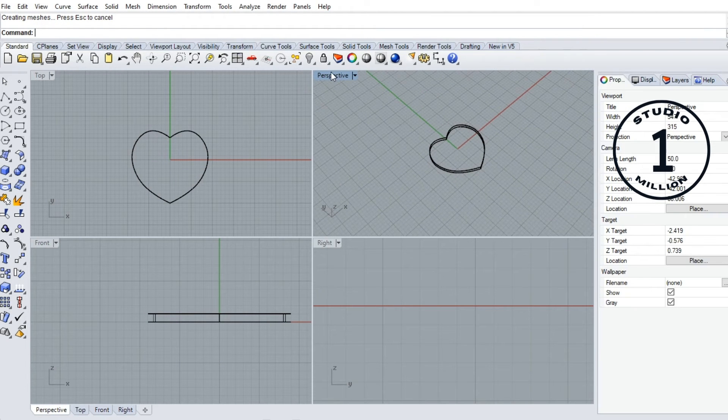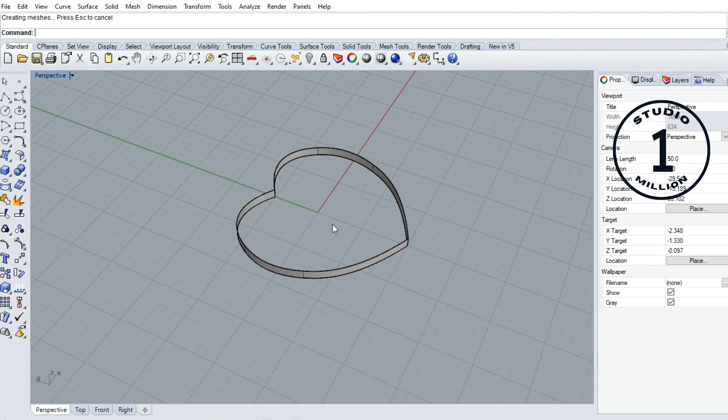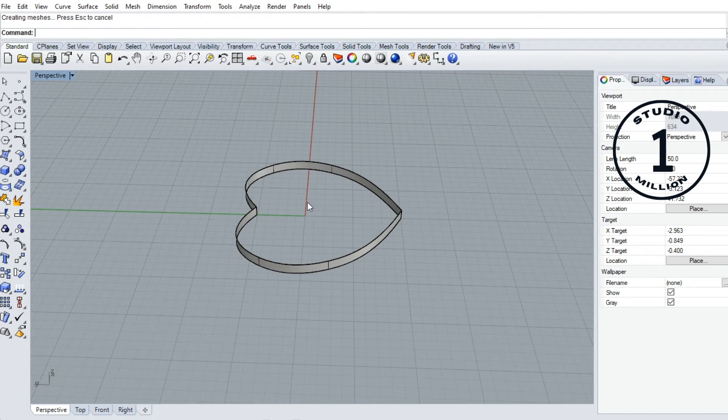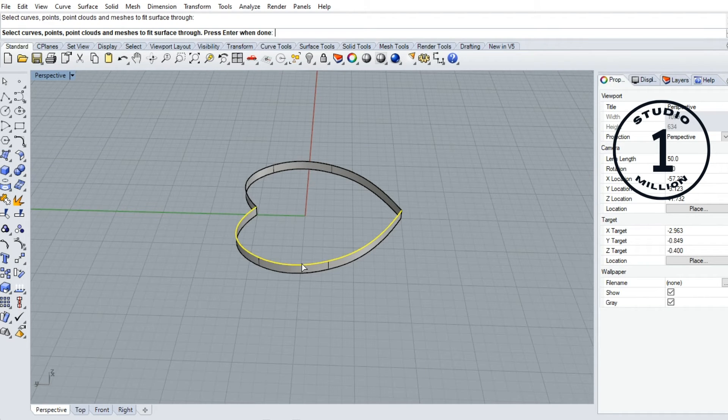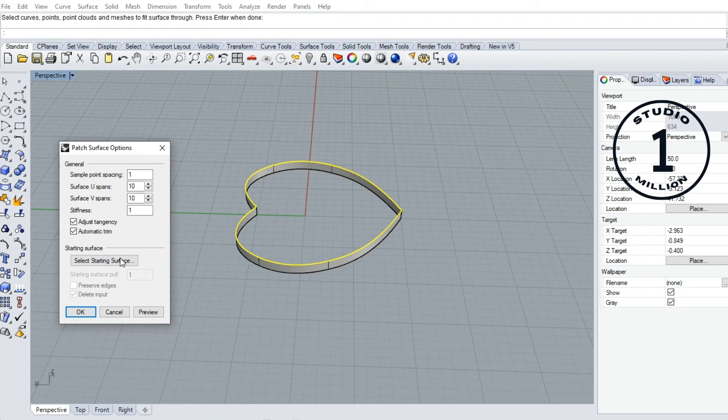Okay, now we have this surface. Now we are going to create this surface. Go to this tool — the patch command. Click this one. Now select — we want this two curves, select then enter. For that you have to lock this option box.